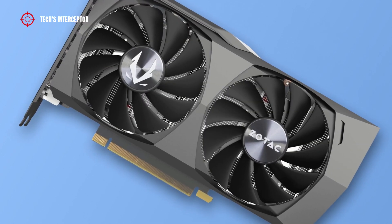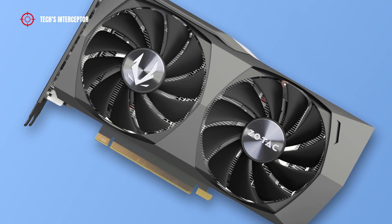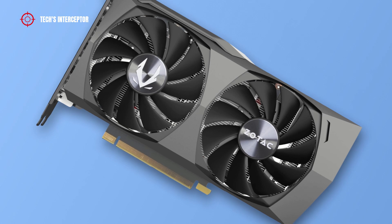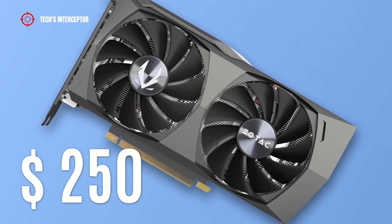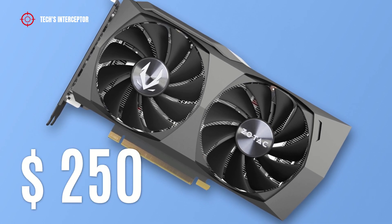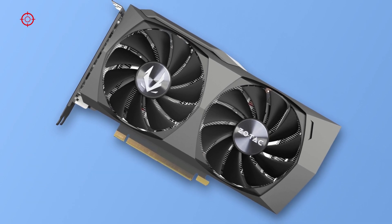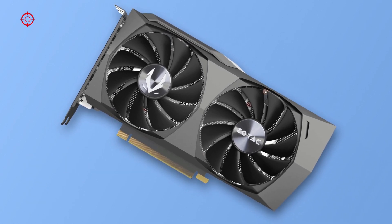Now let's talk about pricing. The graphics card will be available starting January 27 at a starting price of about $250 US dollars at the time of making this video.